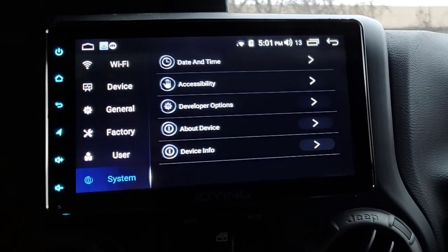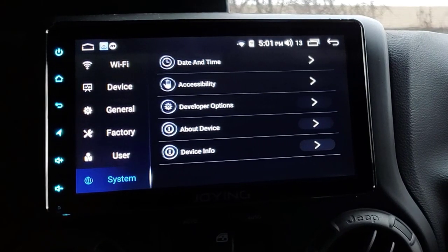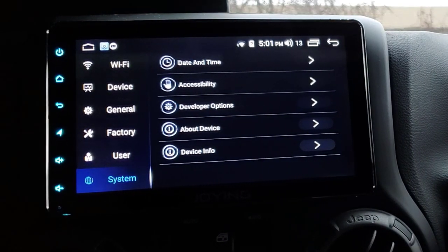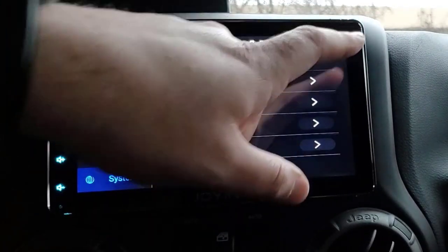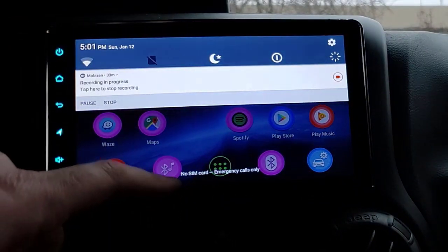That also takes you to the IMEI settings for if you had the SIM card installed, which I don't have set up yet. And that's about all we've got - that's all the settings. We're going on pretty long with this video at this point.